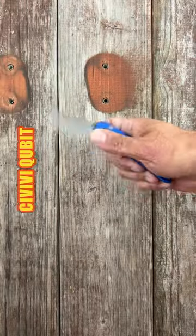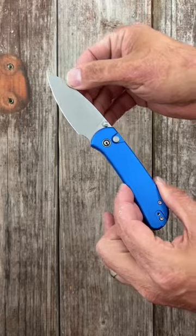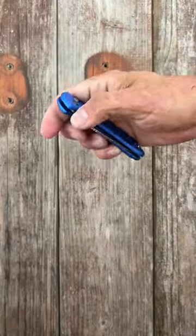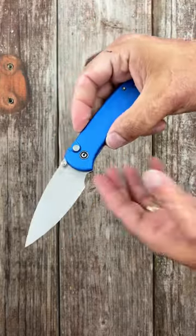Number two, the Civivi Cubit — the lightest and sliciest on this list. Drop point blade of 14C28N steel, aluminum scales, and a very smooth, snappy button lock action.